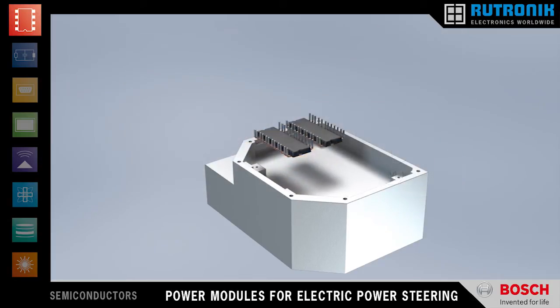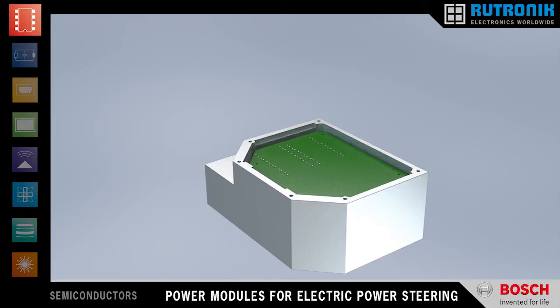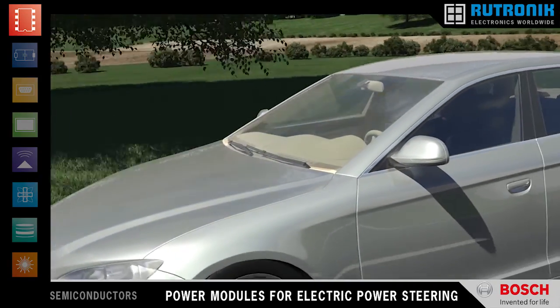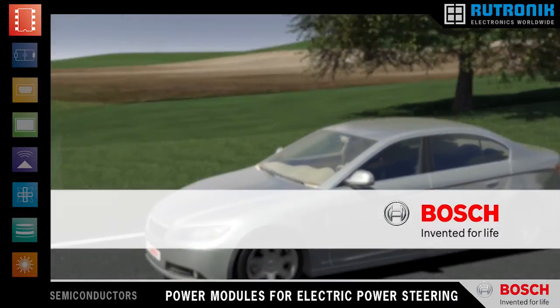The new set of Bosch MOSFET power modules for electric power steering — a smart and innovative way to design steering electronics for improved compactness, easier assembly, and greater reliability. Bosch. Invented for life.